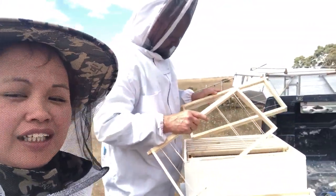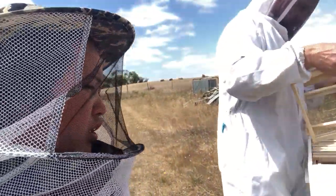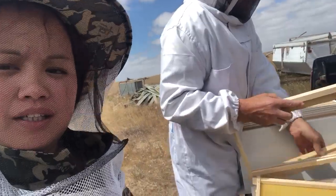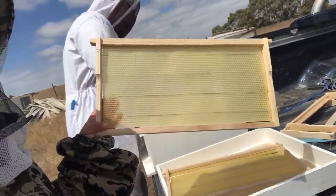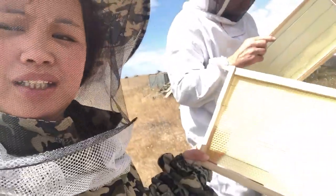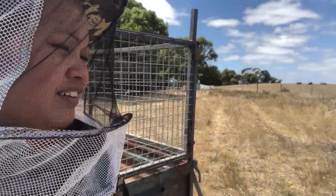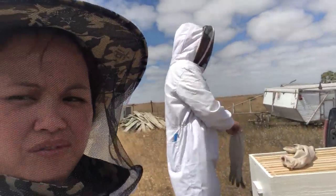Hello, I'm back again. We're preparing how to put a box for the bees. This is the wax — they will smell the honey and come inside the box.